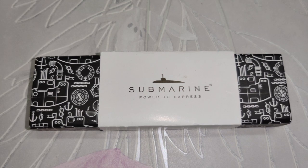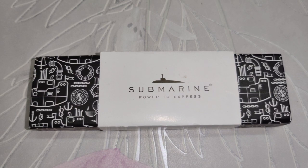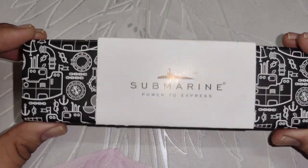Hey guys, welcome to Pen Fountain Pen, and today we are reviewing the Submarine 915 fountain pen. This video will be divided into two parts: first I will review the fountain pen, and in the second part I will share my feedback about this company.